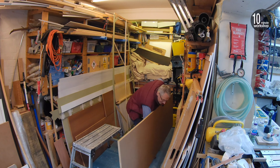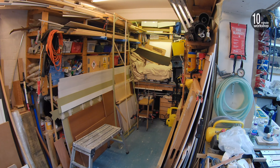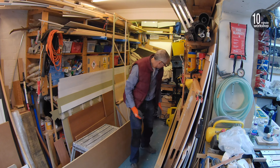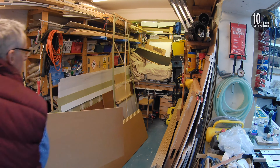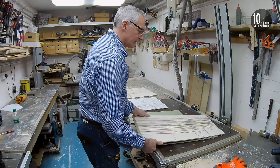I popped into the timber yard this morning and talked to the man directly rather than through an intermediary. They can't do me a full cut list, but what they can do is the rips — just the long rips. Most of it is long rips at 5.30 and then lots of cross cuts to width. So they're going to do the rips for me, which makes them much easier to handle, meaning the only big boards I'll have to handle myself are the 6mm.